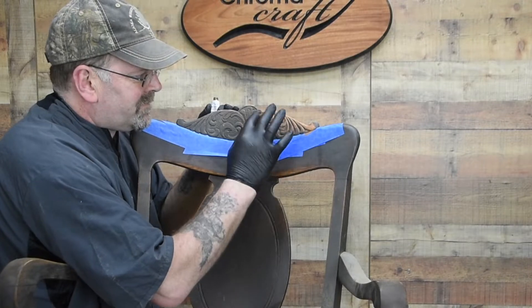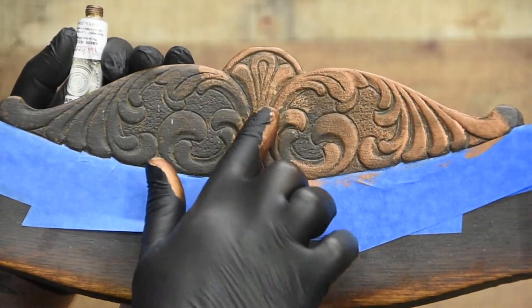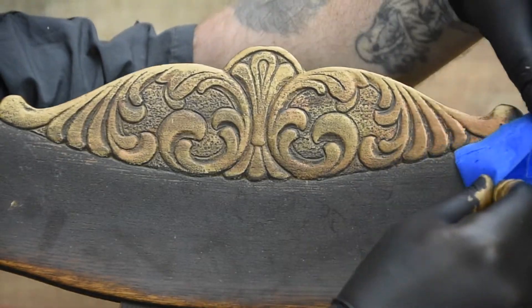Old furniture is one of my favourites. Look at this chair back — I've masked off the area I want to gild, rubbed it on, job done.